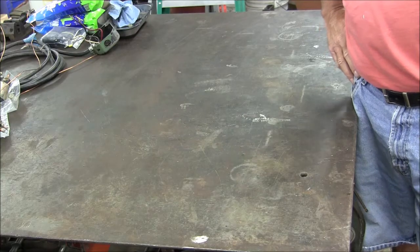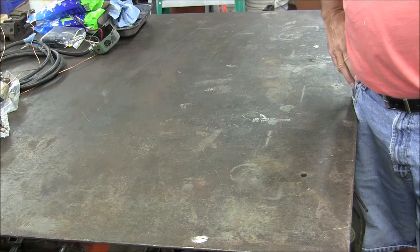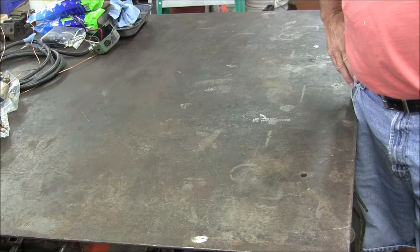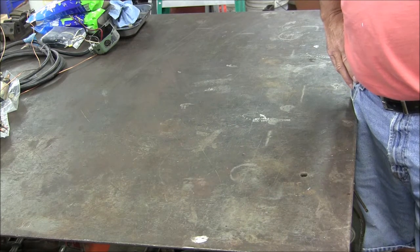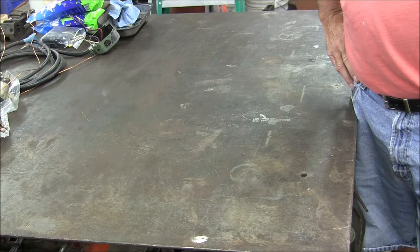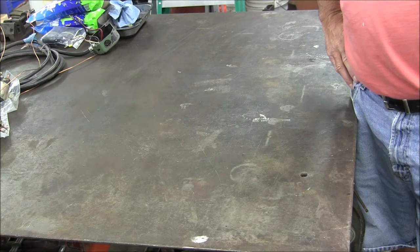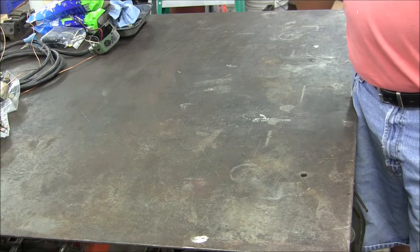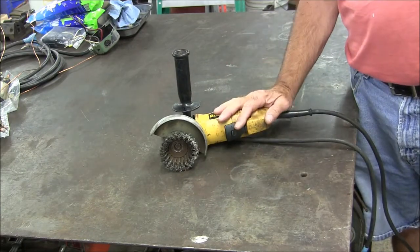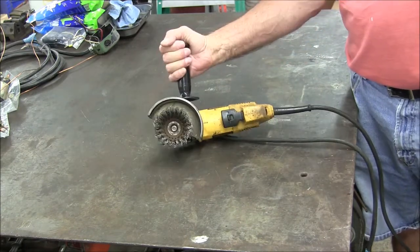Hello viewers, Mike here. I was thinking the other day: what is the most valuable tool that a welder fabricator type of guy can have? Well, a little bit of that depends on what kind of work you're doing, but if you're dealing with any kind of dirty material at all, one of the most essential tools is right here — the good old four and a half inch angle grinder.